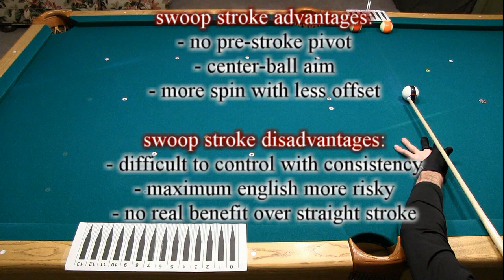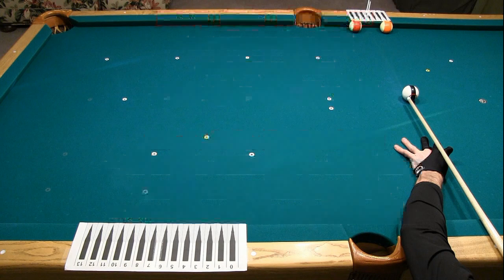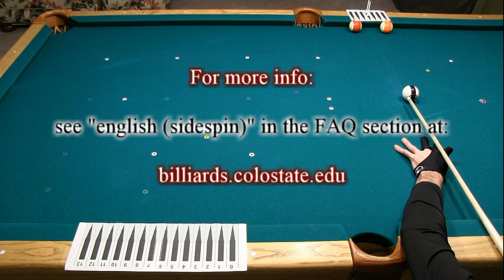Whichever method you use, you will always need to adjust your aim for different shots to compensate for the squirt, swerve, and throw that comes with using sidespin. For more information, see the English resource page in the FAQ section at billiards.colostate.edu.